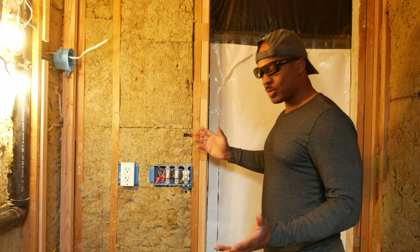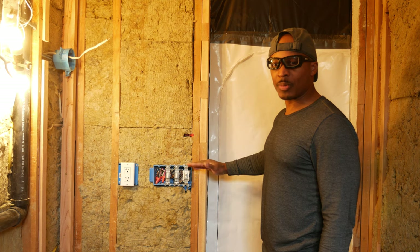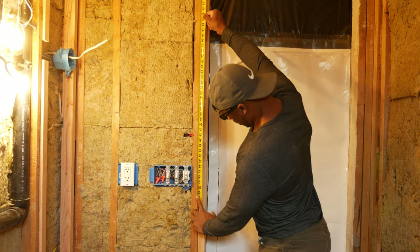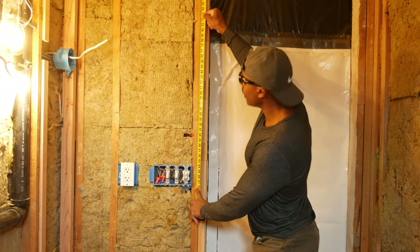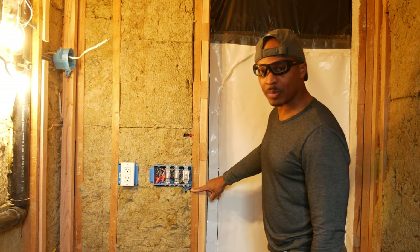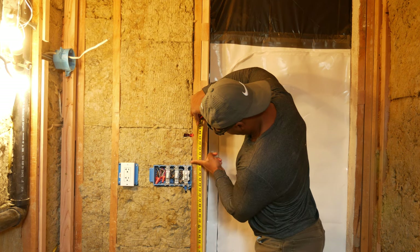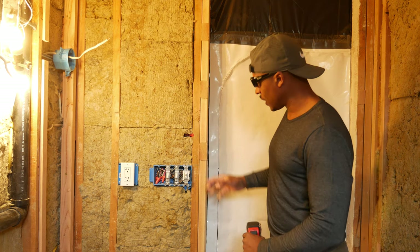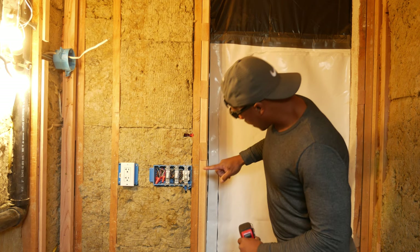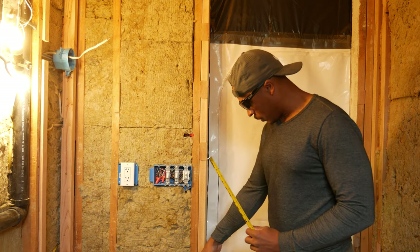I haven't done much drywall hanging myself, especially involving electrical boxes, so let me talk through this. If I measure down from the ceiling at 48 inches, that's where our first sheet would end on a 4x8 sheet, and that spot is really not good for mudding and taping. Measuring up from the floor instead — that would end right at the electrical box, which is also probably not a good spot for mudding and taping. My thought was to position the drywall seam somewhere in between. One thing I've read is I don't want a taper at the floor.